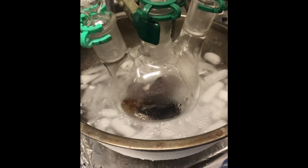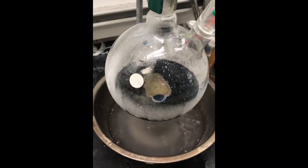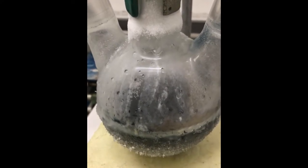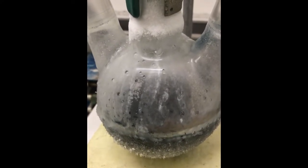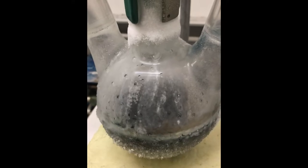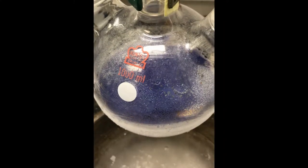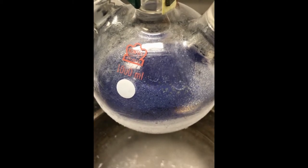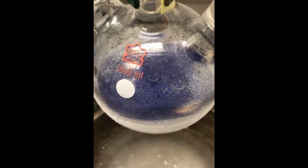We have a setup where we dissolve alkali metals in liquid ammonia and slowly add our chalcogenide. These materials react pretty vigorously, so we have to keep the whole setup at dry ice temperatures so that we can make starting materials for our reactions.